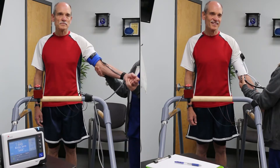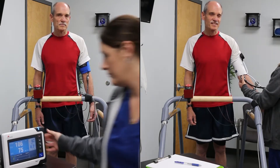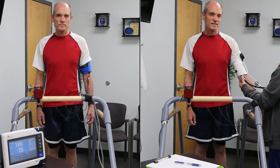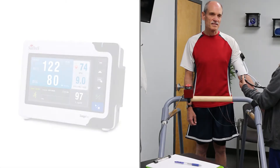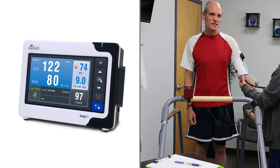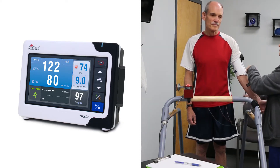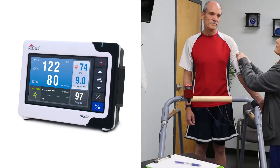On the left you'll see the Tango M2 and on the right you'll see the manual blood pressure measurement. The first measurement is a standing baseline BP. The Tango M2 interfaces with most stress systems to seamlessly transfer and record the BP data, which reduces the risk of transcription errors.